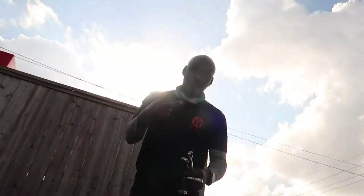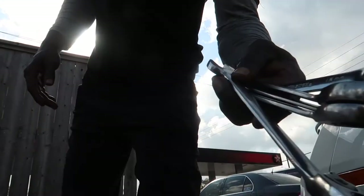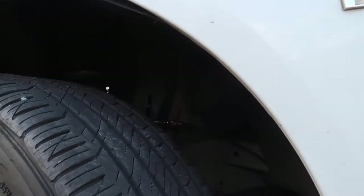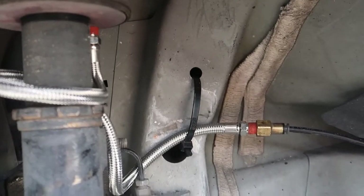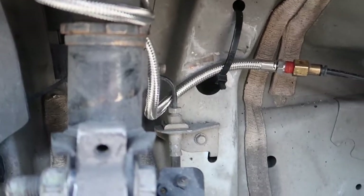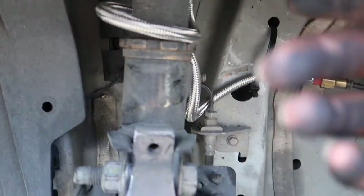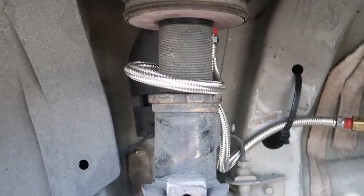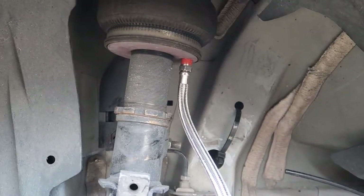Shoutout to my boy Money, the man with the tools — appreciate you, big dog. Going to tackle this real quick. Well boys and girls, we have a bigger problem than just a leak — this joint is spinning again. Isn't that great? All right, got it loose — gonna go ahead and tighten it a little bit.